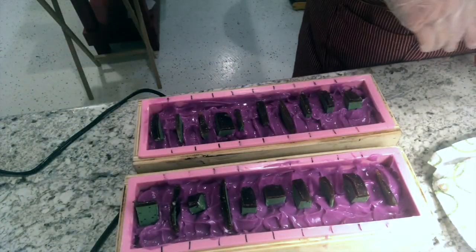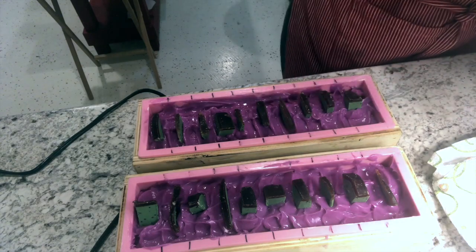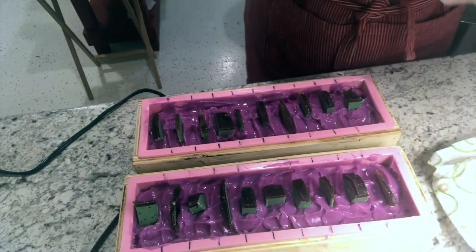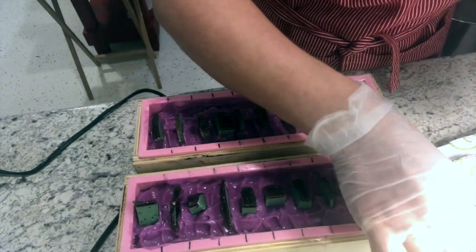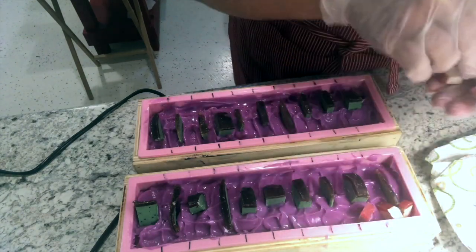Now I'm going to add the dragon fruit. I have a bunch of dragon fruit scented cold process soap with some glycerin soap on the outside, and we're going to kind of just sprinkle these around.